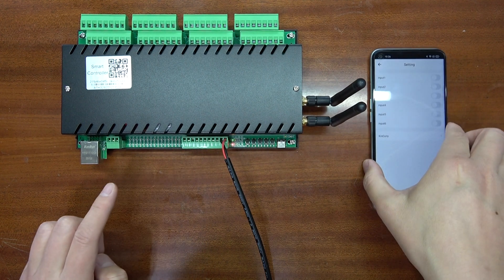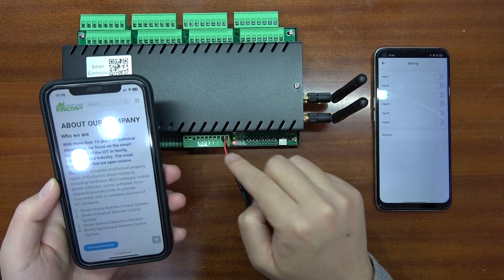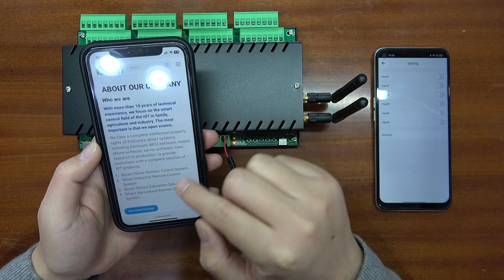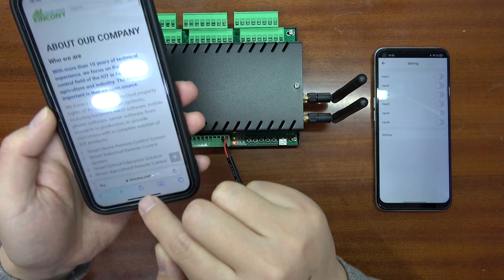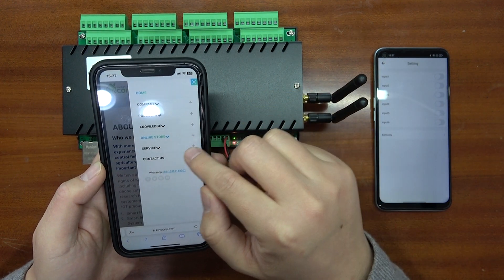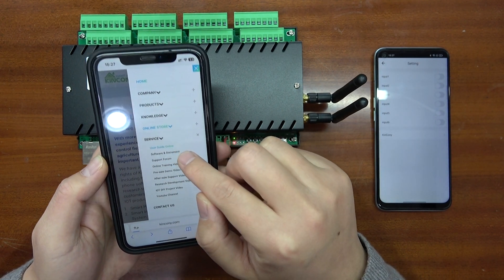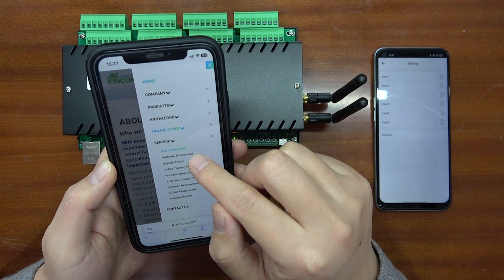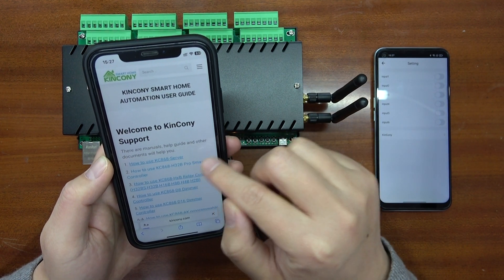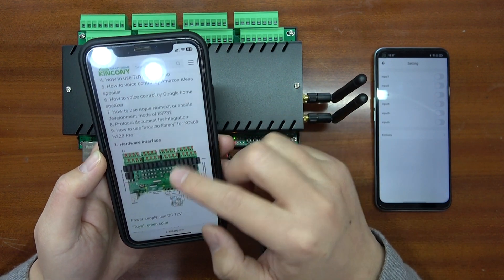We need to know the pin definitions. If you don't know what the pins mean, you can open the Kinkone website at Kinkone.com, then click on Service and Online Guide, then User Guide Online, and click on H32P Pro to see the diagram of the hardware.